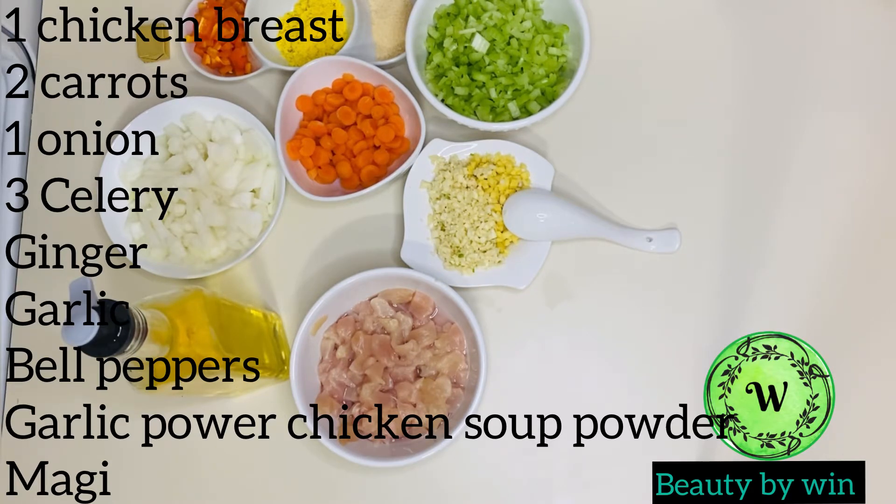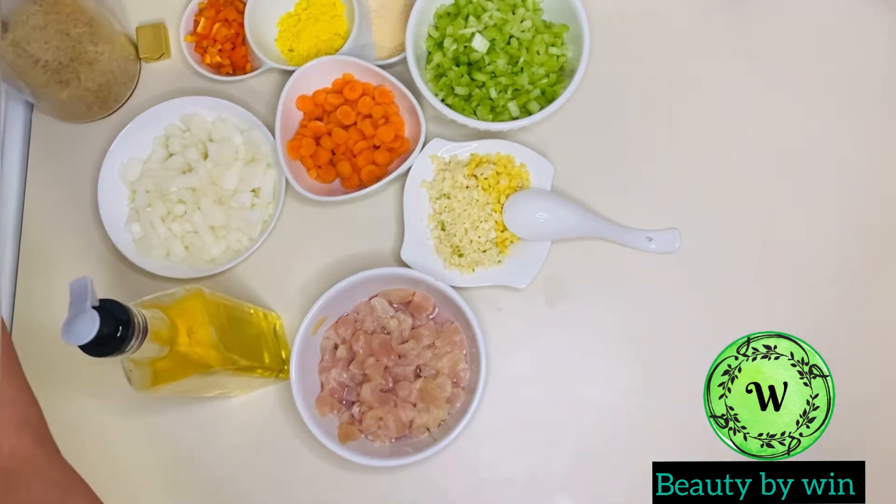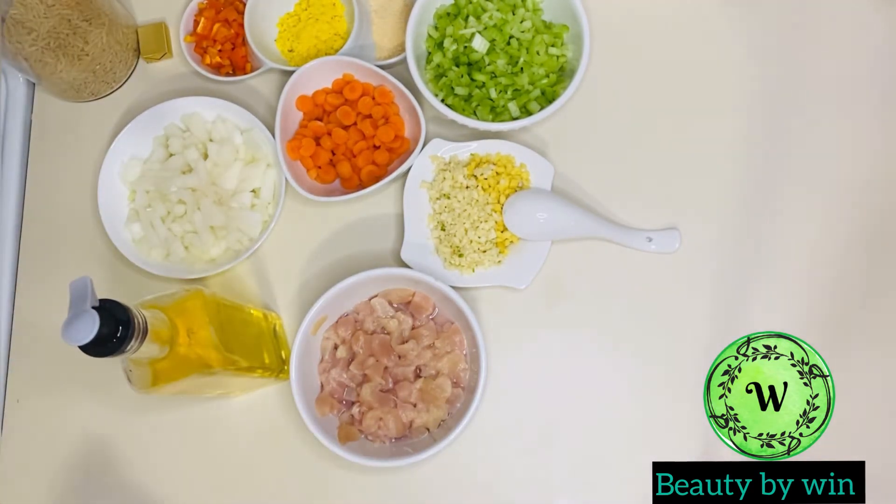The chicken is cooked with garlic powder, Maggi, and garlic powder. The rice is cooked and the pasta is cooked. The noodles are cooked.